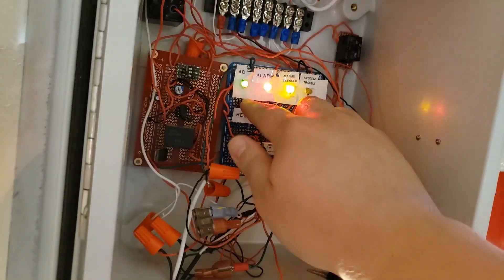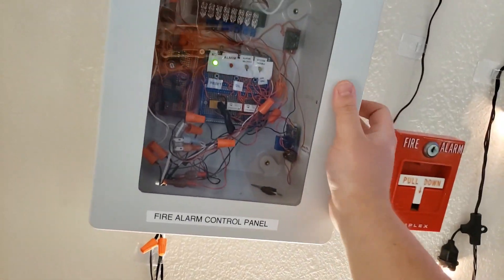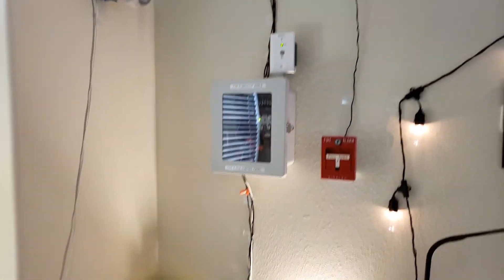And there's the system. So there it is — mini fire alarm, sometimes task 12. I hope you guys liked it. Thank you for watching.